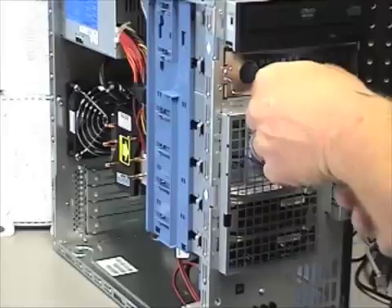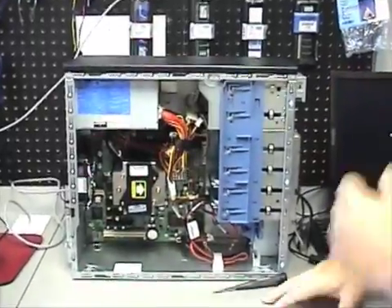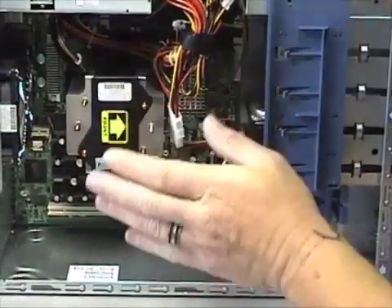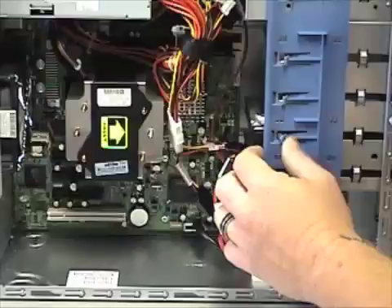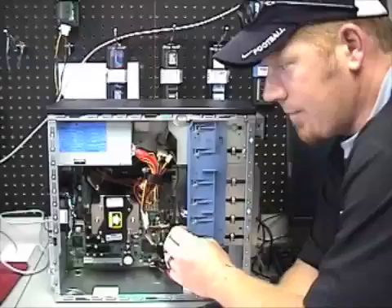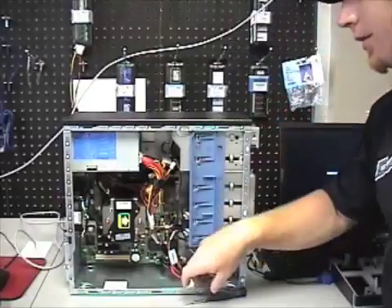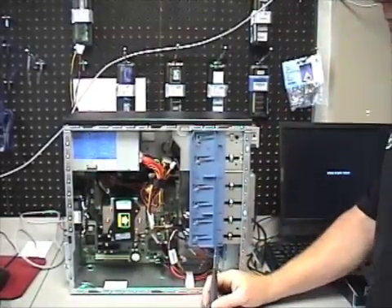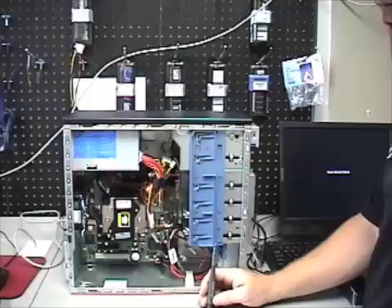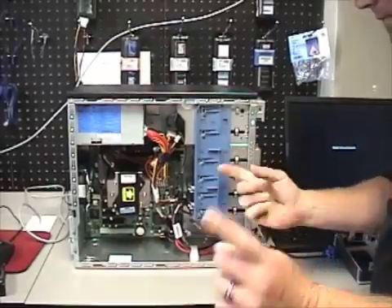Now with the hard drive installed, all we have to do is apply power and connect the Serial ATA cable. Most hard drives will not come with a Serial ATA cable, so when you purchase a hard drive make sure it includes one. The same applies if purchasing an IDE drive — confirm a cable is included. If you're ordering a Newegg special, there's a good chance it won't come with a cable.